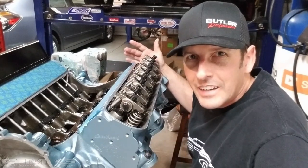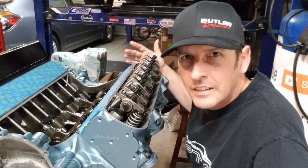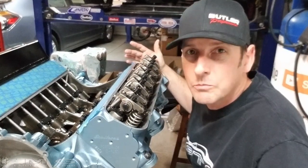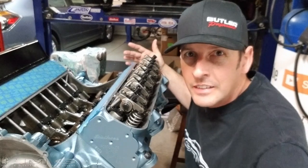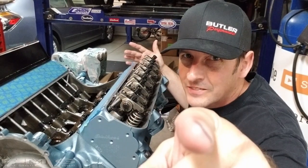Valve lash is done! I hope you learned a lot today about how to set valve lash correctly. On to part 15 — I don't even know what that is yet, I'm so tired. Thanks for hanging out. You know the drill: building fast, driving faster. See ya.